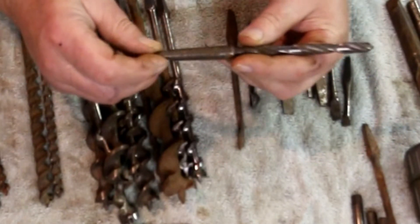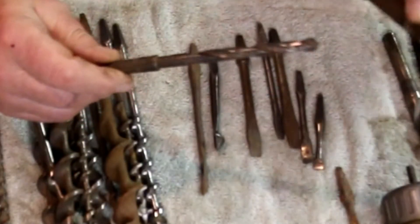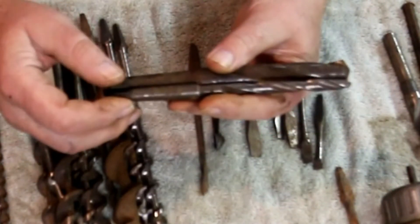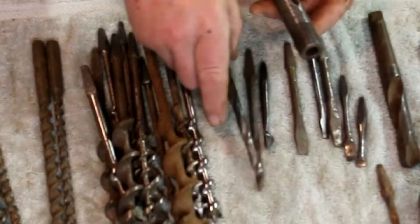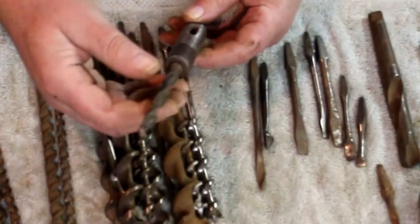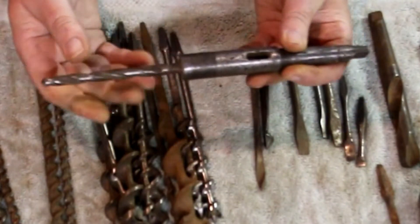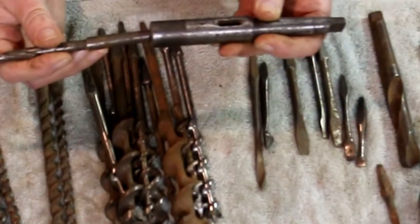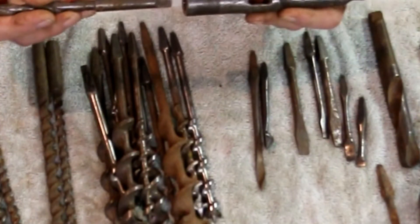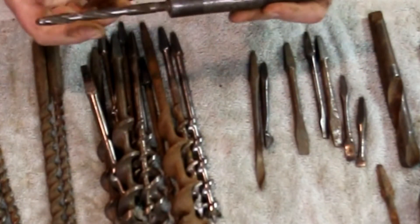This is a Morse tapered drill bit. Just like this Morse tapered drill bit, but it's much smaller. In a different batch of tools, I obtained this adapter. So I can use that drill bit with this adapter and use it in the lathe. Not much of a need for it, but it's kind of a cool thing to have.